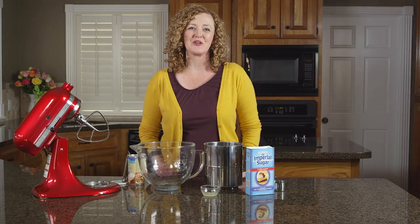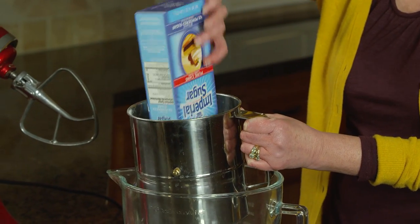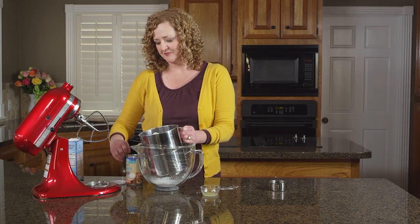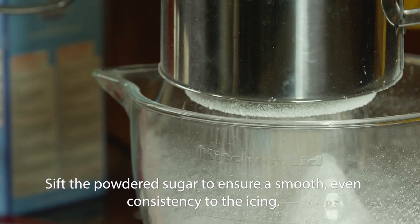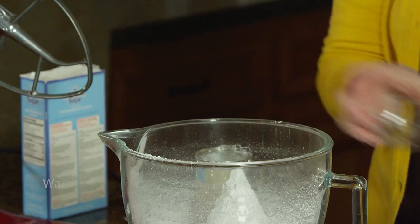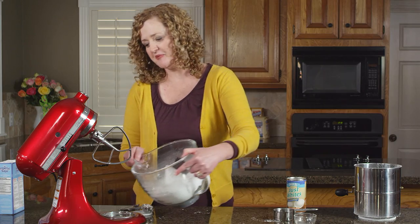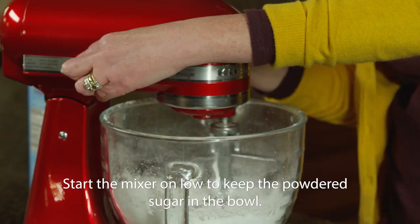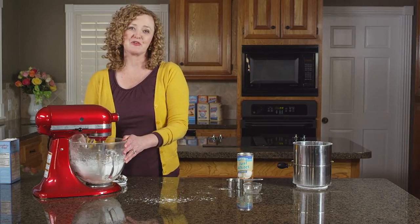I'm using Imperial Sugar's royal icing recipe, which starts with sifting together four cups of powdered sugar with three tablespoons of dried egg whites. To this we'll add two teaspoons of lemon juice and a half cup of warm water. Use the paddle attachment on your electric mixer and start on low. Once the sugar is incorporated into the liquid, increase the speed up to medium and set your timer for about five minutes.